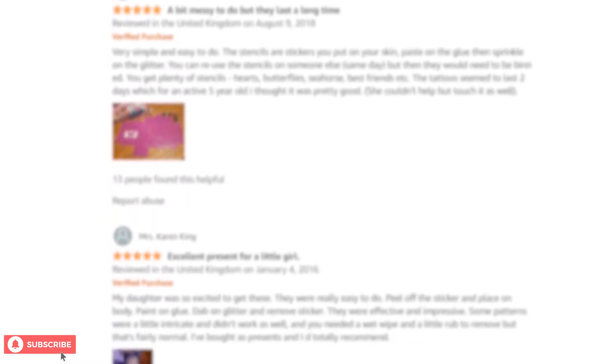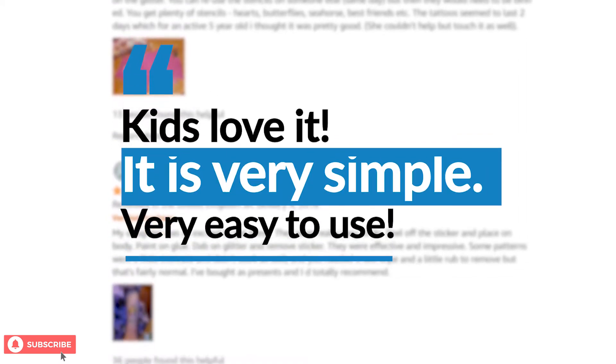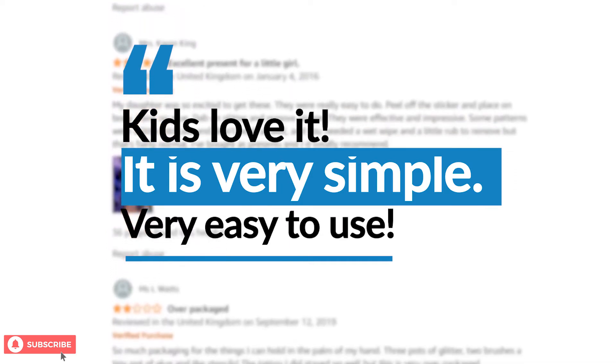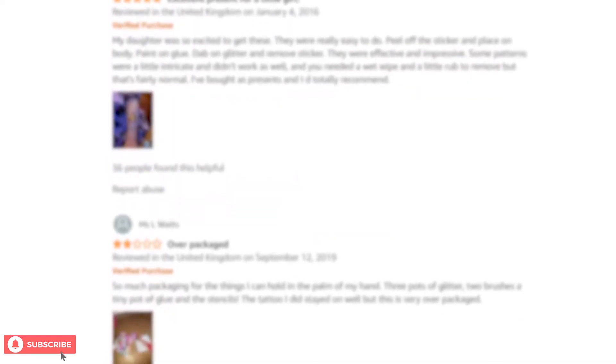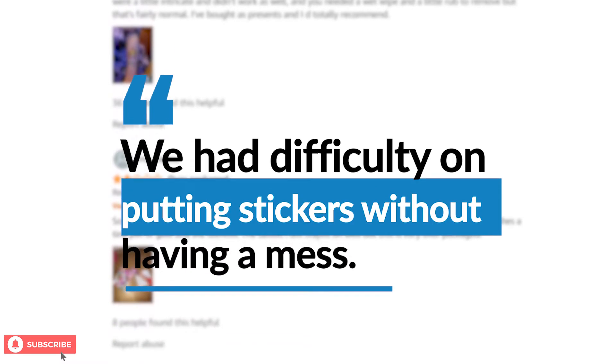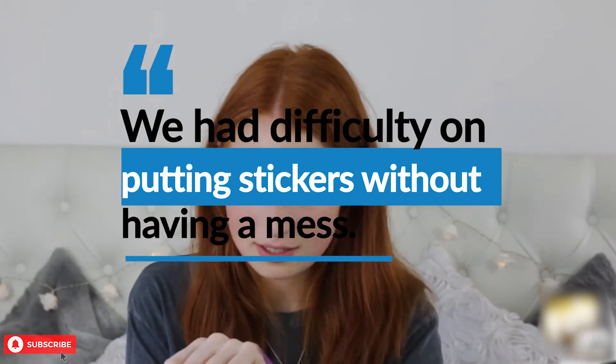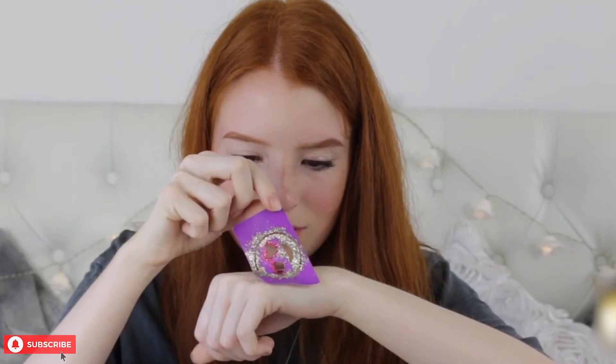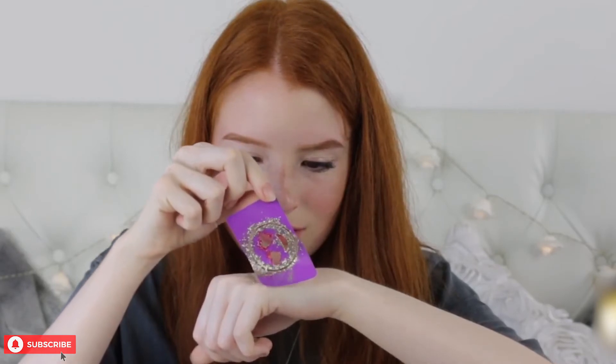Most parents have appreciated that their children, especially young girls, love this tattoo design kit. A mother commented it was very simple and easy to do. But some parents found it rather difficult to put the stickers and glitter on without any mess. One mother who left a 4-star review commented that it was a fun product, although when you sometimes take off the sticker to leave the glitter tattoo, it took some of the tattoo off with it.